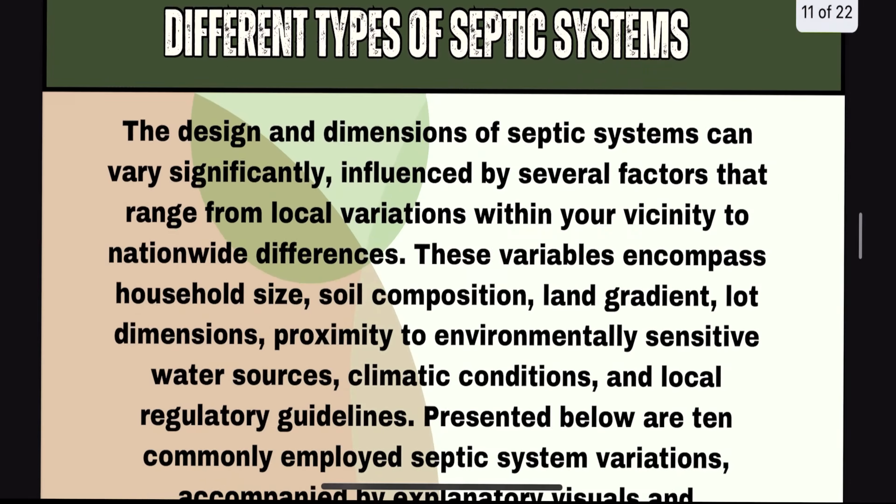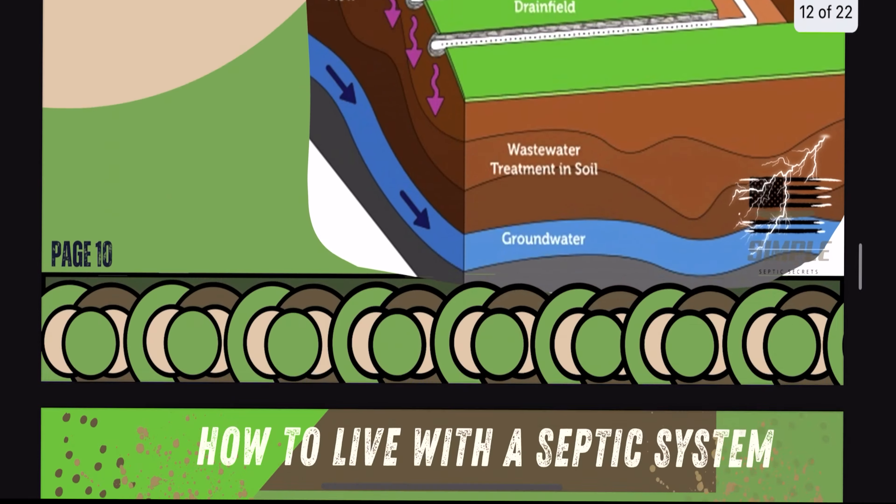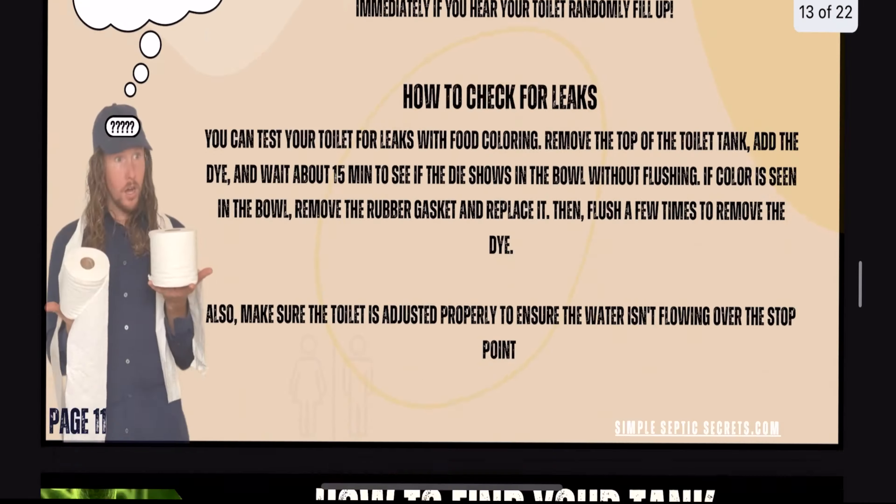Hey, it's Christopher with Simple Septic Secrets and in this video I'm gonna show you how you can install risers on your septic tank all by yourself. It's pretty simple — stick around and I'll show you how.